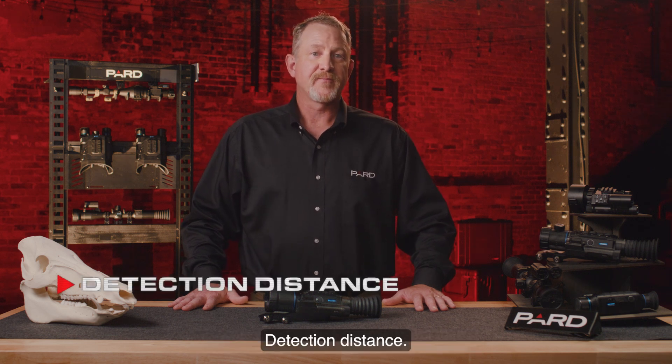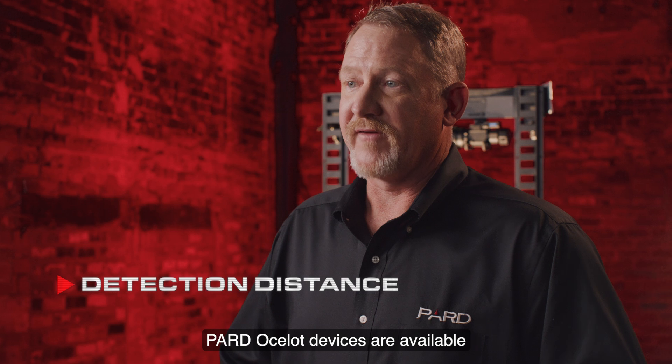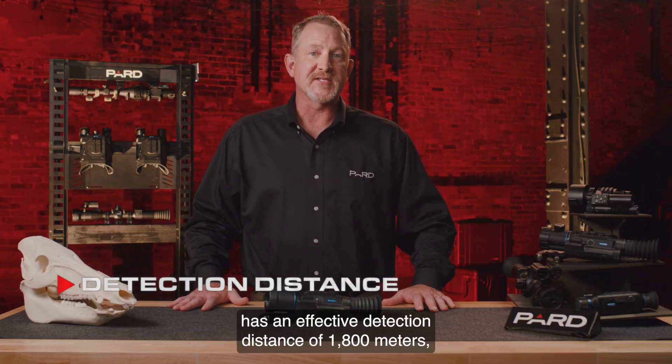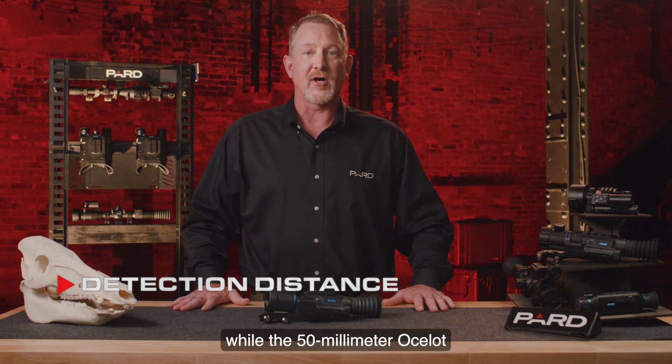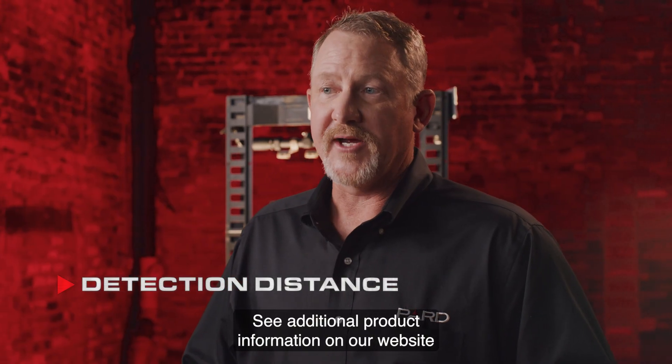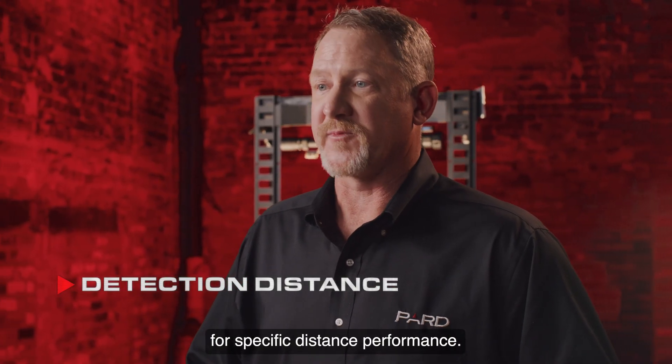Pard Ocelot devices are available in 35 and 50 millimeter lenses. The 35 millimeter Ocelot has an effective detection distance of 1800 meters, while the 50 millimeter Ocelot has a detection distance of 2600 meters. See additional product information on our website for specific distance performance.